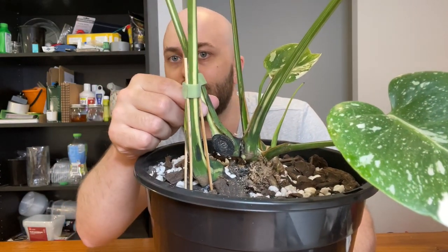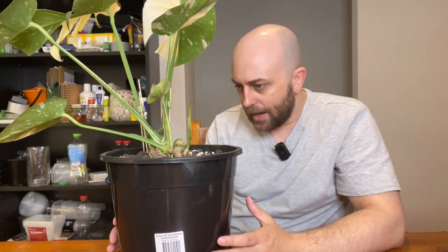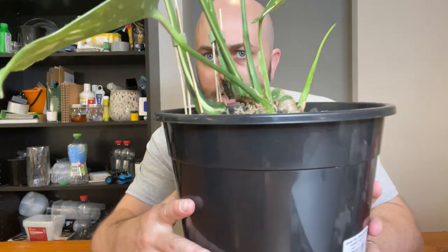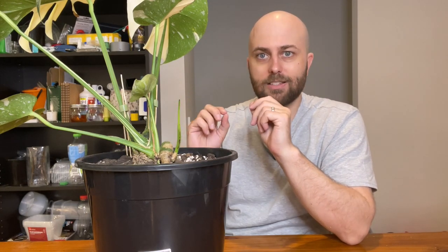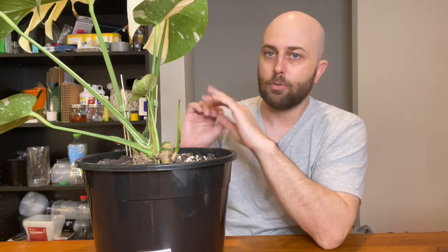There are actually three different sections and they each have an aerial root going down into the soil — this one at the front, this one next, and then the entire main plant. When you do this, when you chop and prop these plants, especially when the stem is growing horizontally, you'll see loads of nodes activate and they all start sending out growth. What's going to happen is they will all activate until one of them takes over.